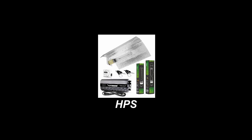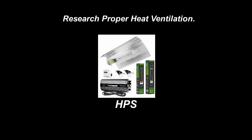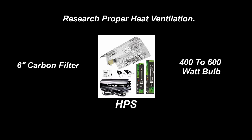But watch how you set up in a small tent with the heat HPS lights generate. If you go HPS, make sure you research proper ventilation. You'd definitely need a 6-inch carbon filter instead of a 4-inch, or use a 400 to 600 watt bulb instead of a 1000 watt.